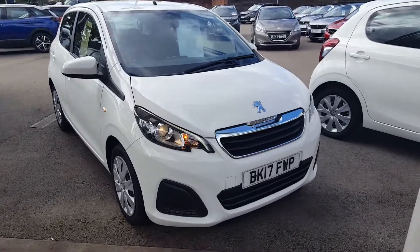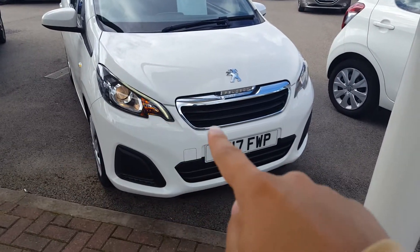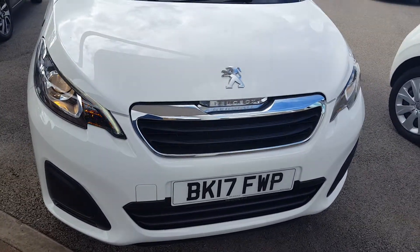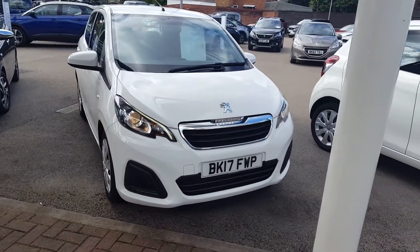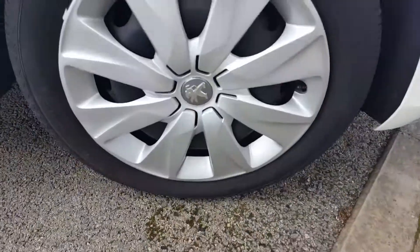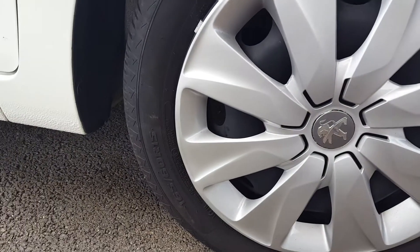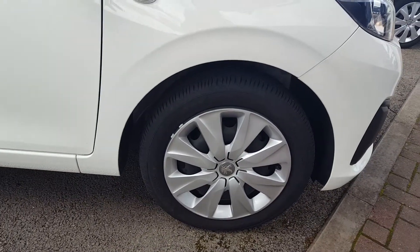Let's start off with the front end. The front end has these distinctive headlights with this claw effect and a front grille. No front fog lights on the Active trim. For the wheels, this one has steel wheels with plastic covers. They are measuring 165/60 R15 on 15-inch steel rims.